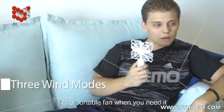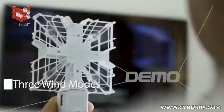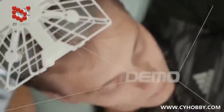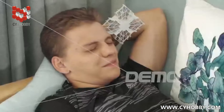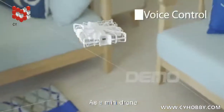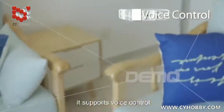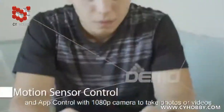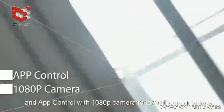It's a portable fan when you need it. And even better, you don't need to hold it by hand anymore. As a mini drone, it supports voice control, motion sensor control by the handle, and app control with 1080p camera to take photos or videos.